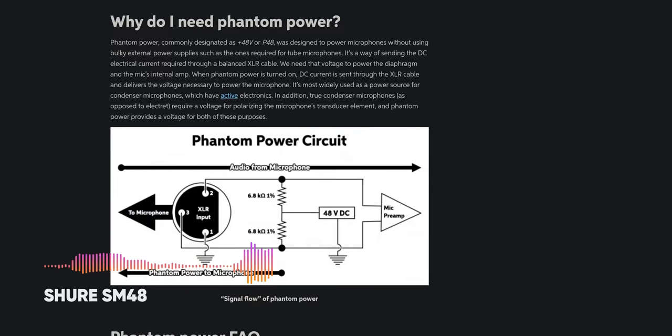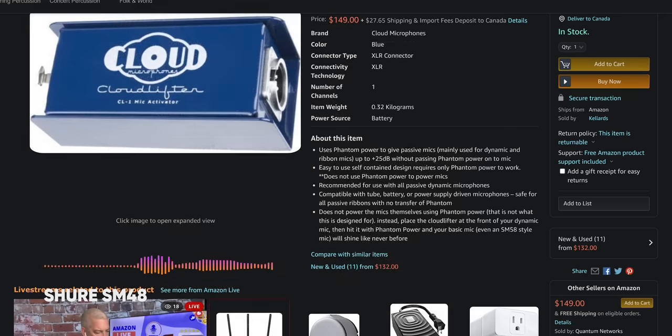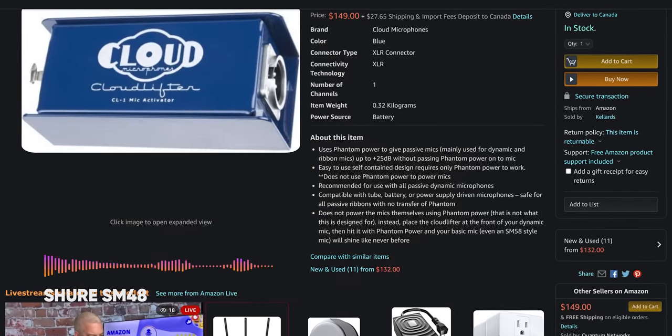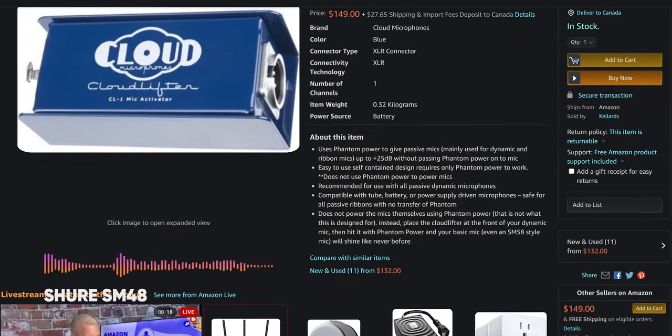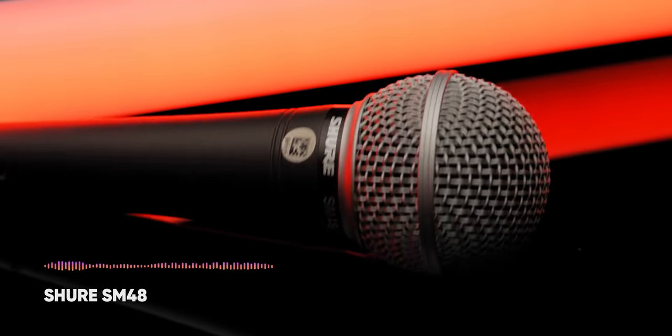Because dynamic microphones don't use phantom power, they can require a huge amount of gain to hear clearly. That means that some mic and interface combos may require a gain-boosting add-on, like a Cloudlifter, though ours is fine without. They also naturally cut off the high-end fairly early, which can result in them sounding somewhat flat without any additional EQing. But we'll talk more about that later.